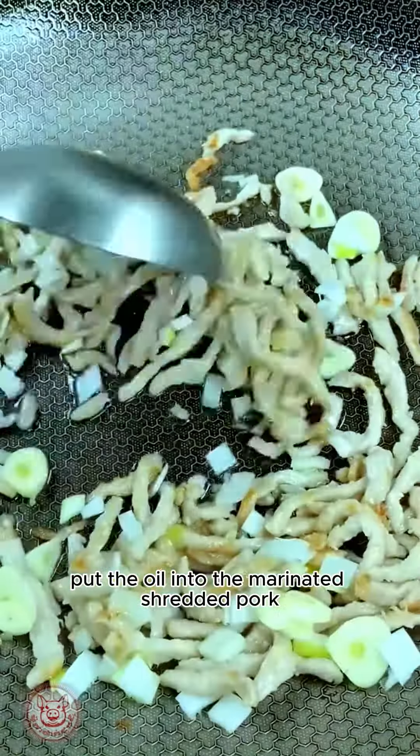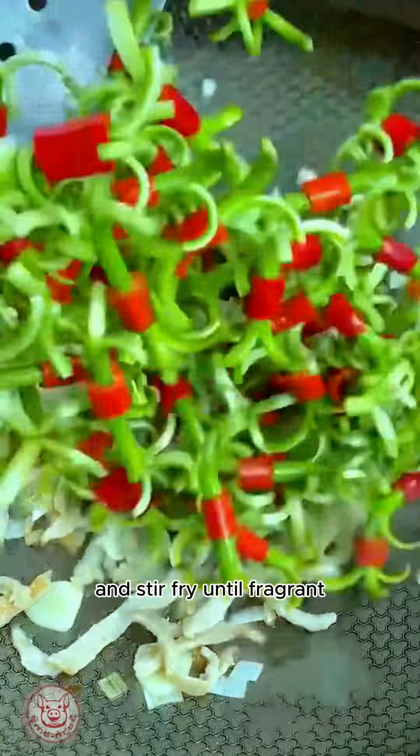Put oil into the marinated shredded pork and stir fry until fragrant, then pour in the chopped green onion and stir fry until fragrant, then add the soaked garlic, turn on high heat and quickly stir fry.